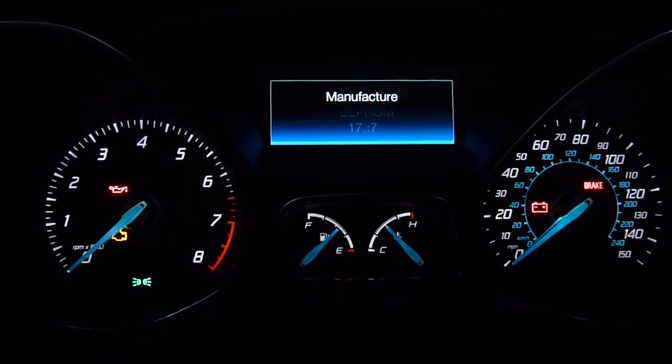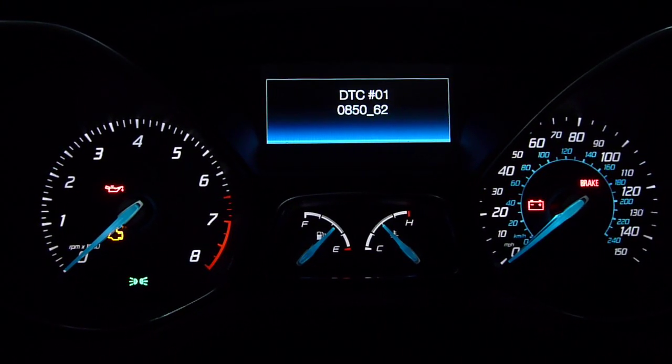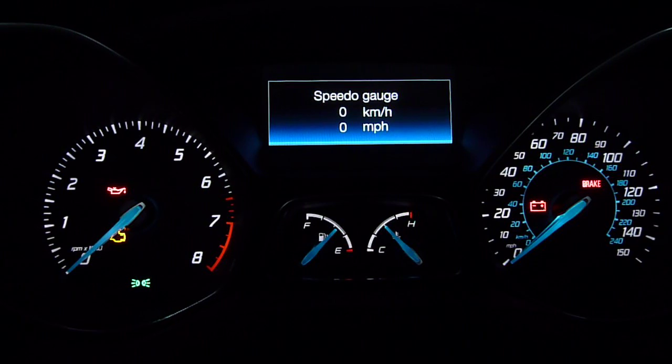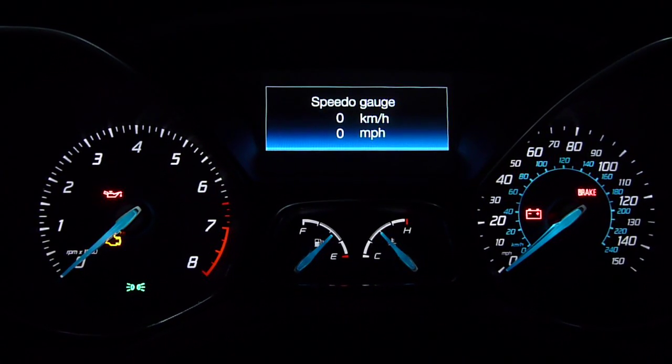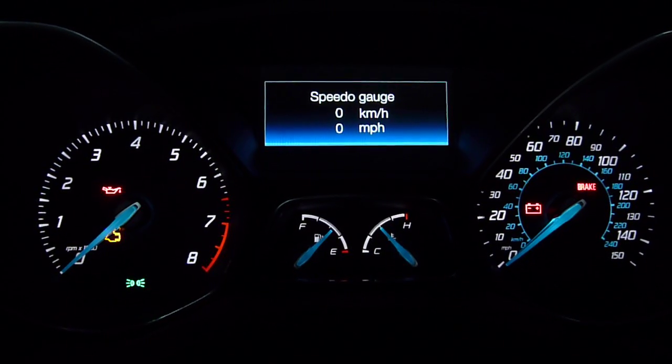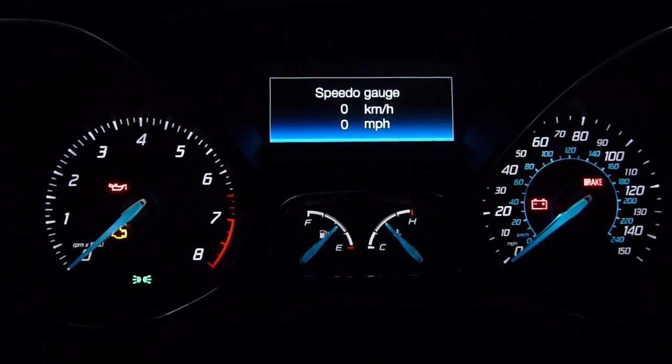This is a little bit of junk that you don't really care about. This is the digital speed readout — it displays kilometers an hour and miles per hour simultaneously. You can do this while you're driving down the road.